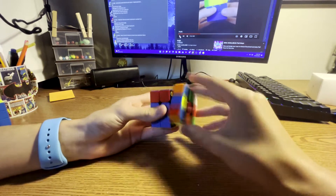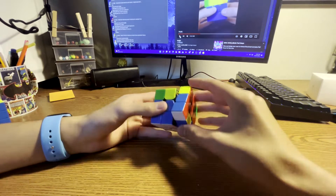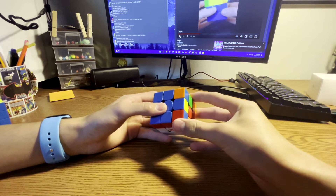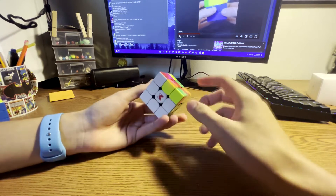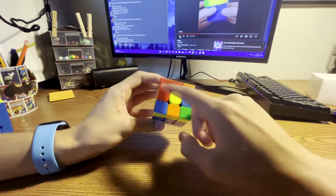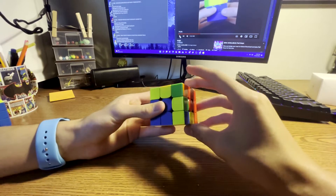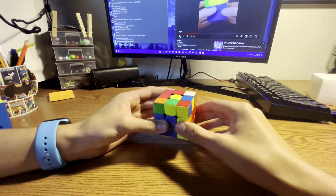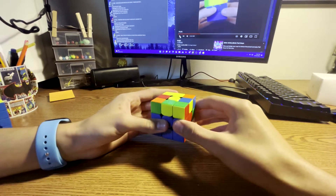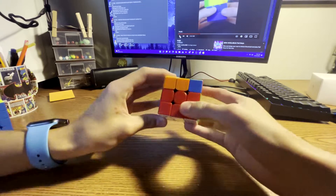I personally would have solved this pair into the back. What you did was take this pair out and insert it, which led to a really bad case. What you could have done instead is R2, F, R prime, F prime — that leads to a better case since it's not stuck in there. Once you did that case, you solved it and had your OLL and J-perm.